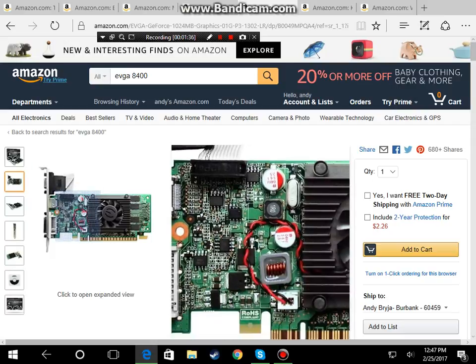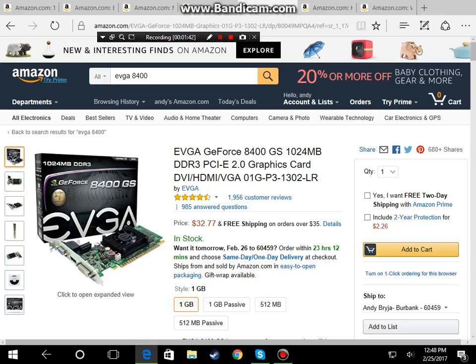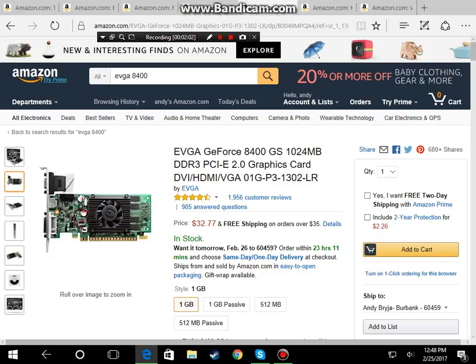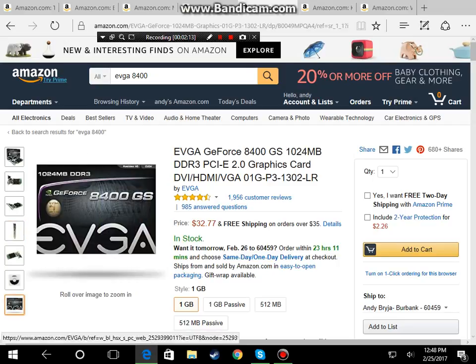For the GPU, it's not the greatest graphics card so you could get something better, but for this build the total comes to around $385 to $390, so you have that extra money to buy any extras you might need. For now this is the EVGA GeForce 8400, which comes with VGA, HDMI, and DVI.